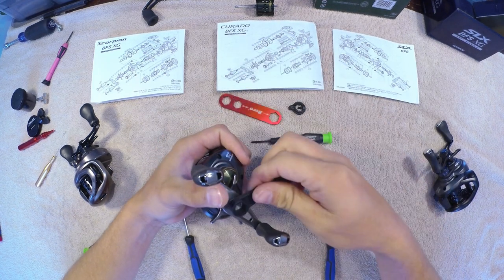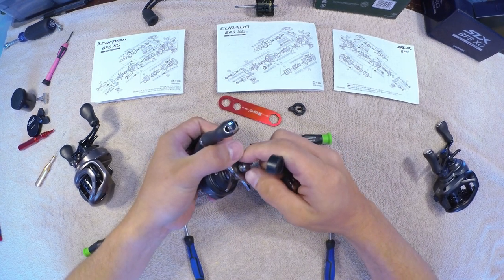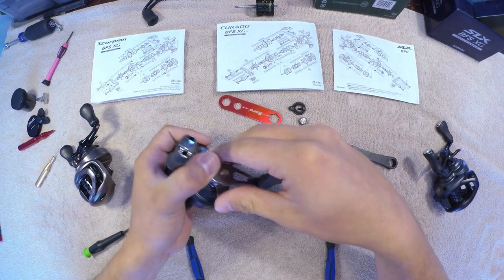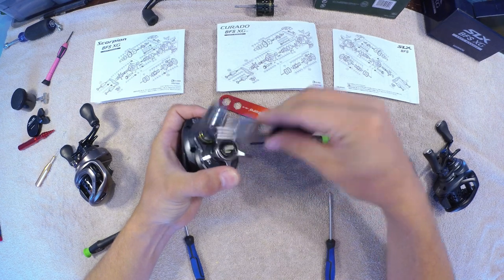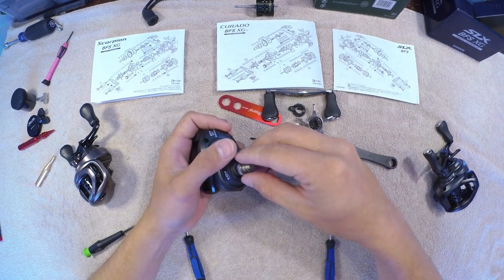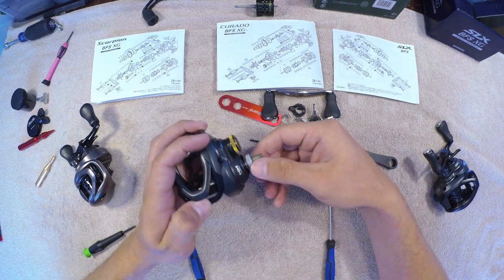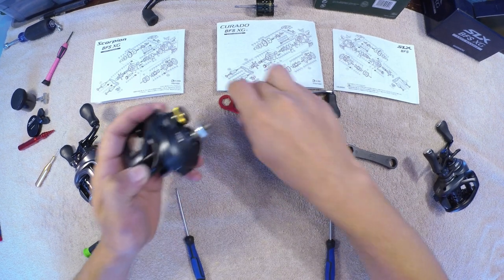I'll just get it loose with this one and then go through. These are all left-handed so it's going to be a reverse thread as well. Seems really weird — there's like some metal in there, almost like it was cross-threaded getting put on or something. This is the first time I've taken this apart. Make sure you hold the star drag down if you're doing maintenance and watching this video for that purpose. Then if you're having issues taking this off, just put your finger on the line guide right here and take it off that way.